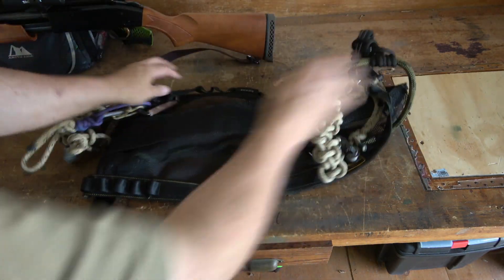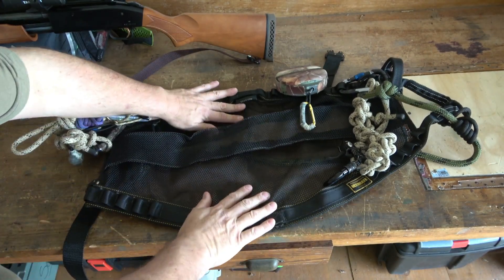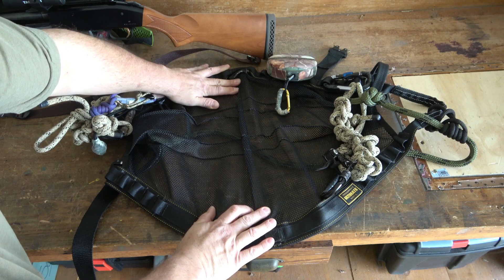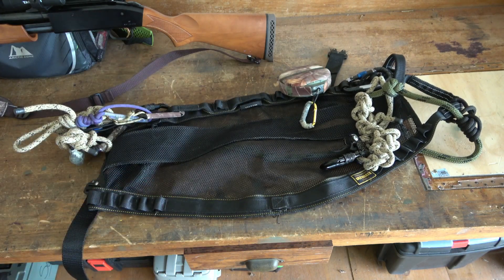When you sit down into it, it creases and spreads apart. You put weight on it and it opens up, forming to your backside. Let's go out in the woods and check it out — see it in action.